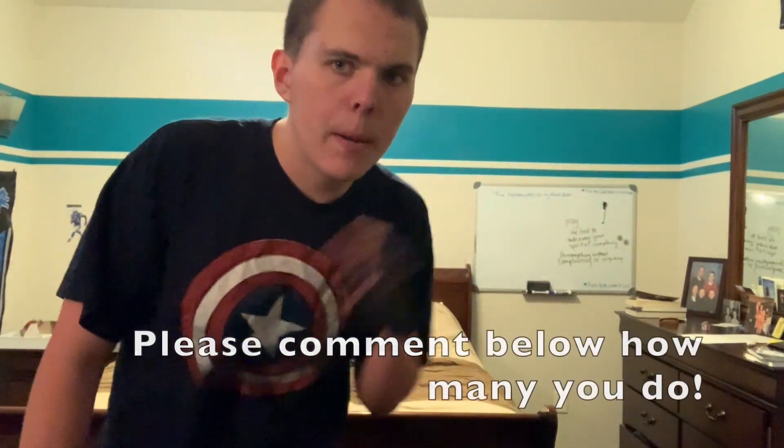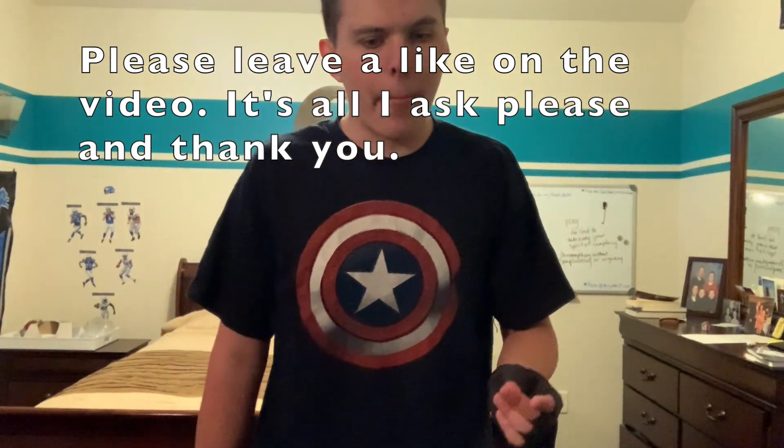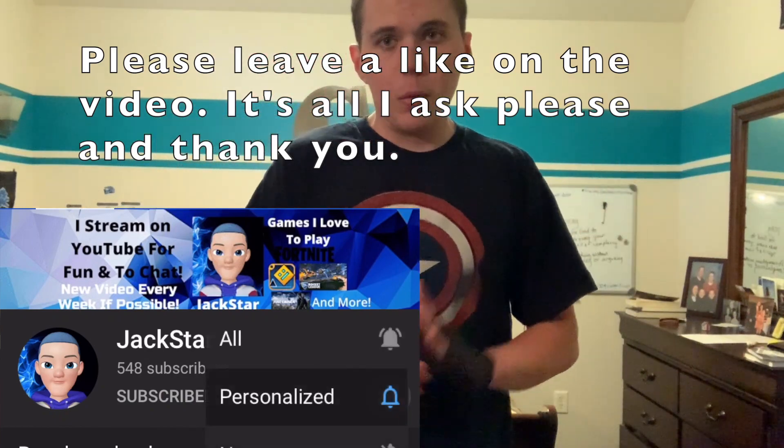That was the push-up challenge video. I hope you guys enjoyed it — please make sure you like this video and comment how many push-ups you did for the push-up challenge. Again, do as many as you can; no one's gonna hate on you, just do as much as you can. Make sure you subscribe to the channel if you're new. I hope you guys enjoyed today's video — until next time, stay healthy, stay home. I know it sucks, but just don't get the virus. I know you guys can't see your friends or anything, but just stay healthy. See you guys in the next video, adios!